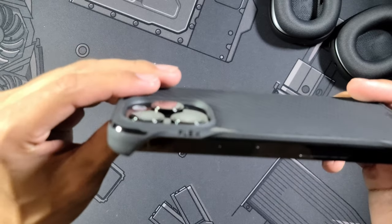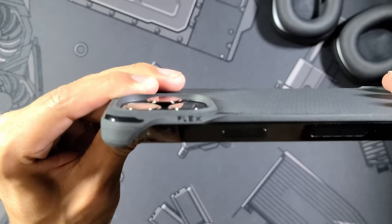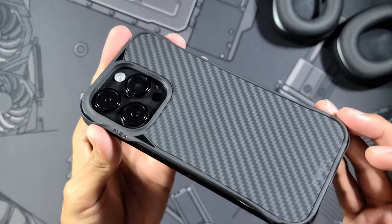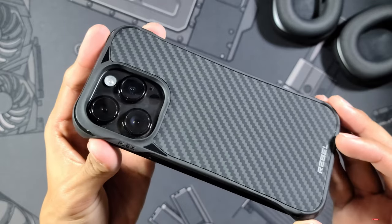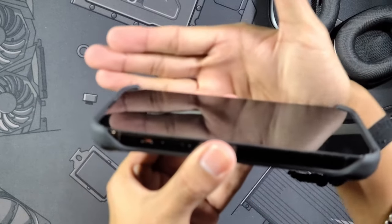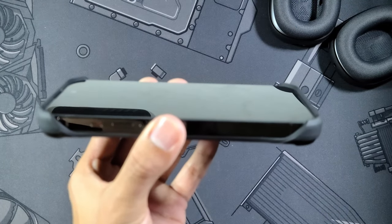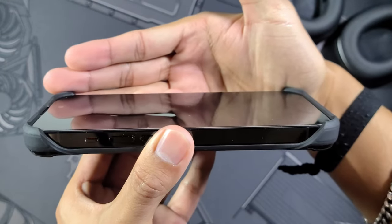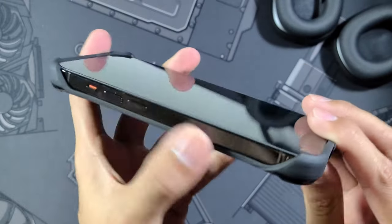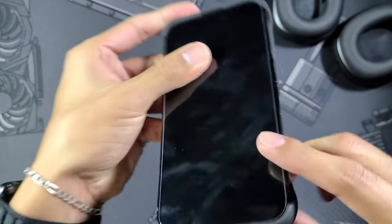I'll give you guys one last quick look around and then we'll call it a day. Starting with our camera protection right here — we have a pretty decent camera lip right next to that Flex branding, which is super nice to see in the back. Moving over to the front, no lip in the center but super nice screen lips on the top and bottom. Just look at that — super nice lips. The fit is perfect, and we have no buttons to test since they're open.